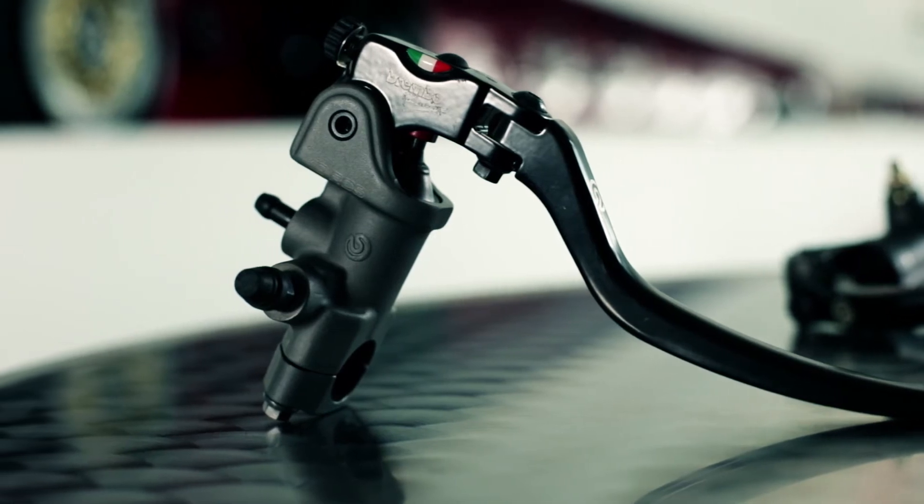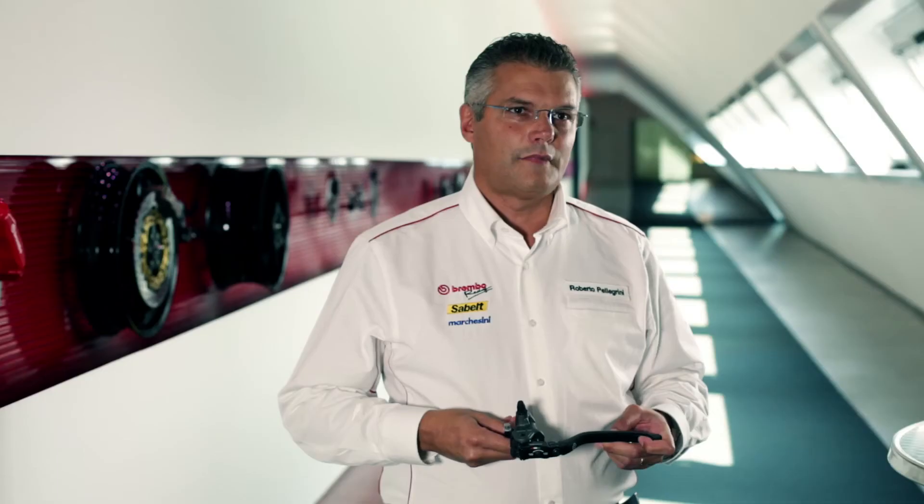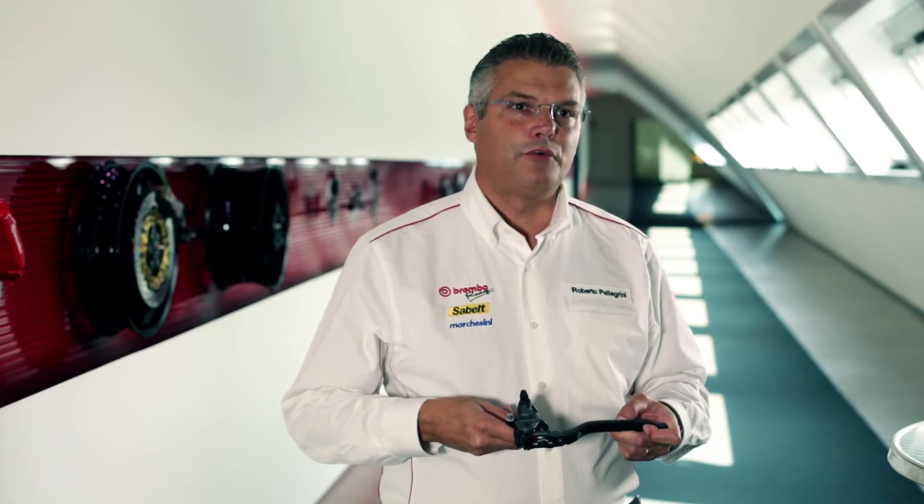Brembo products are specifically designed striving to guarantee the best possible feeling both with a new or completely worn clutch. In the wide range of clutch master cylinders, there are also radial clutch master cylinders for use on the track as well as on the road.